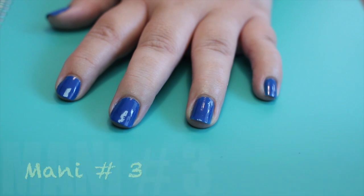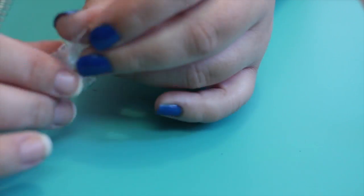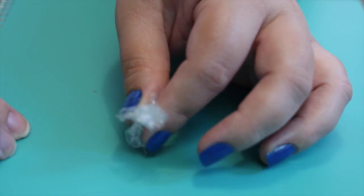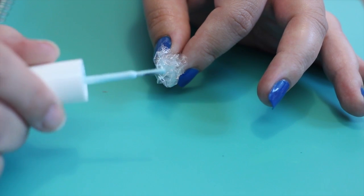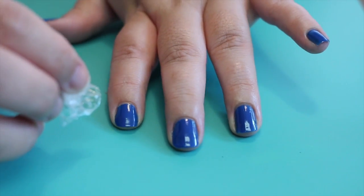For the next manicure, start with two coats of a base color. You're going to need a small piece of saran wrap — fold it all together so that you get a bunch of tiny little creases. Once you find a spot that you like, paint some polish onto it. Try not to paint a whole glob of polish on there, then just dab it onto your nail.